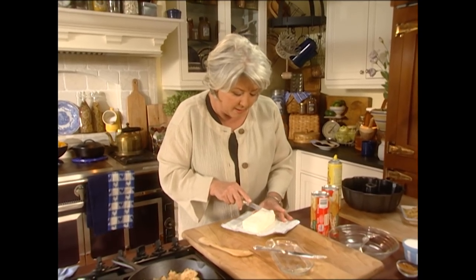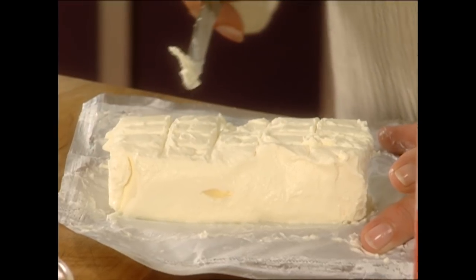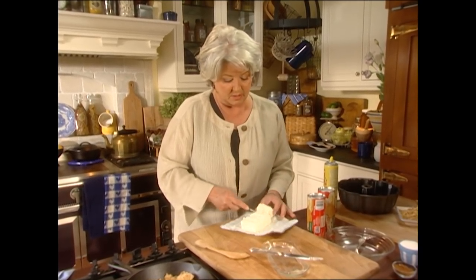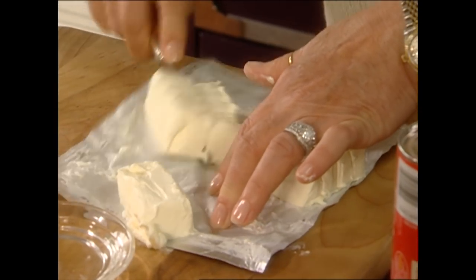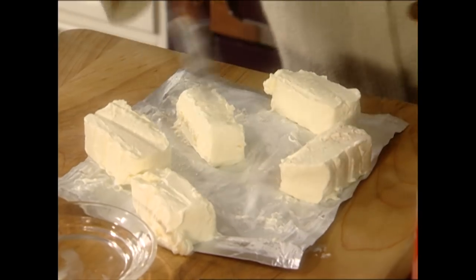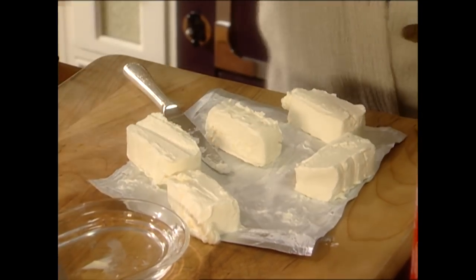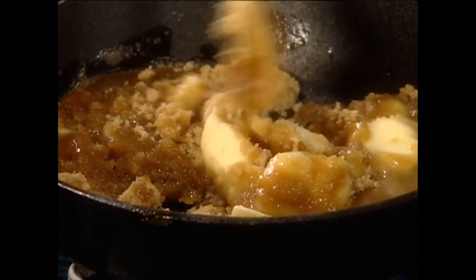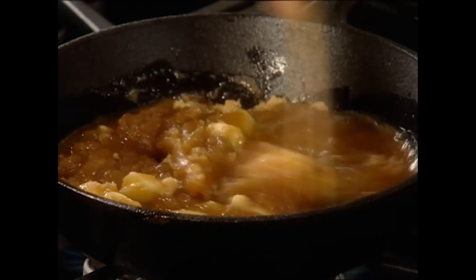Then I'm going to come back and make five cuts out of that, which will give us 20 squares because we have 20 biscuits. We want a piece of cream cheese for each biscuit that we have. I'm going to give this a quick stir — all we need to do is really get that brown sugar melted into that butter.